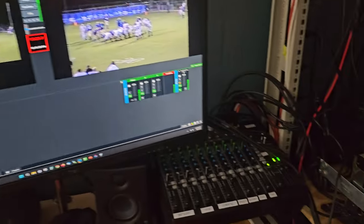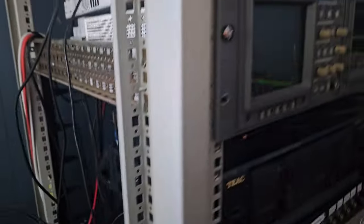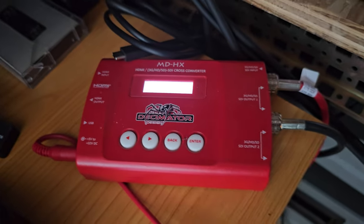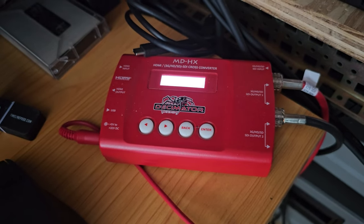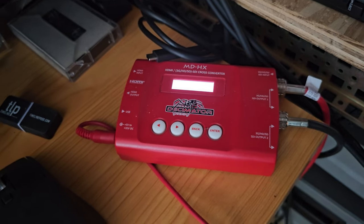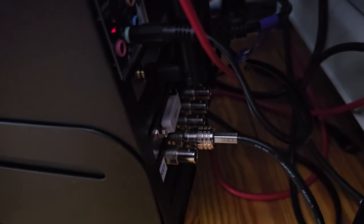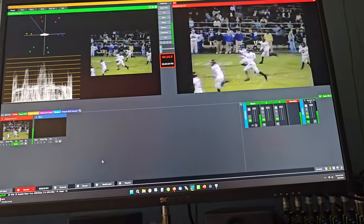We're going up to 1080, and the way we're doing that is through this Decimator MDHX. The SDI output from the 575 goes into the MDHX, and then it's scaled from 525 lines, standard NTSC interlaced, and comes out 1080p progressive, which is key when you're going to a computer. That is then fed to the back of our little micro ATX computer case here — that's the Blackmagic DeckLink card right there — just one cable for audio and video coming in.